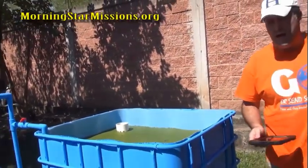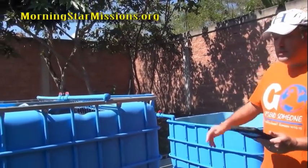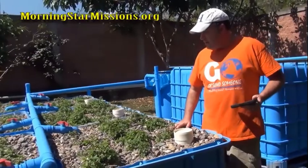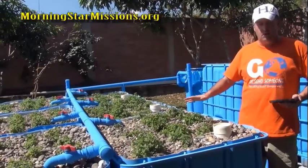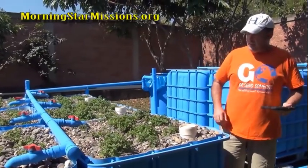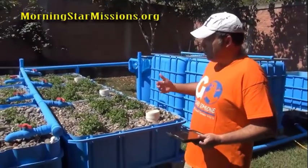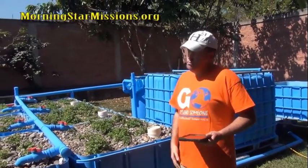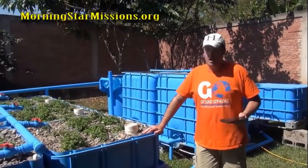Earthworms are very important — do some research on how to introduce worms into your grow bed. Regular earthworms do a marvelous work: they break down fish waste, clean the roots, and break down a lot of things that need to be broken down. They're really essential to the system.